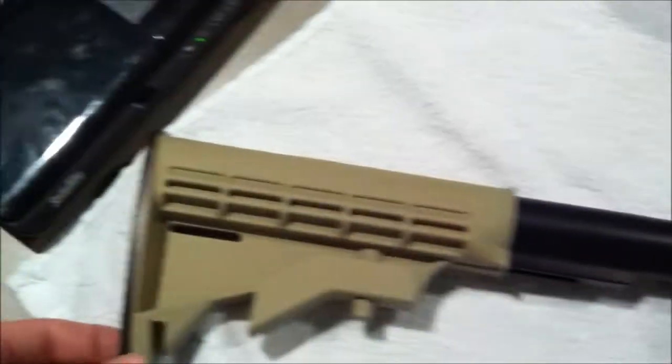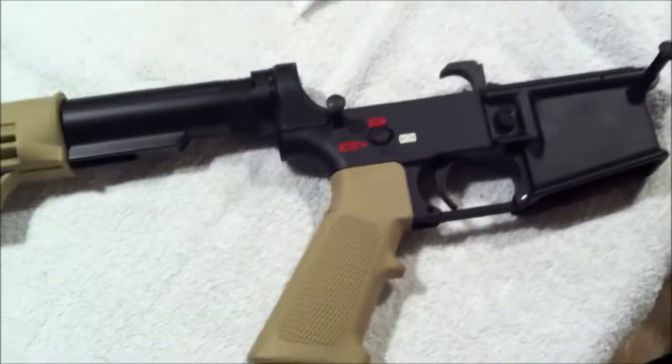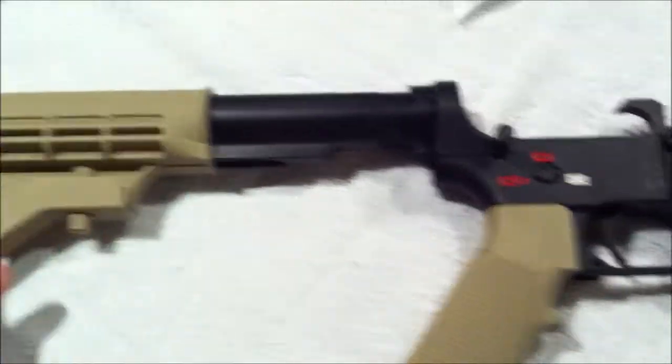I mean, I didn't really teach you guys much, but this is just more of an update video. I did get this done — this lower, this pistol grip — it's painted, it's finished, and it turned out pretty good too.